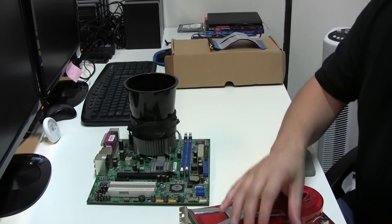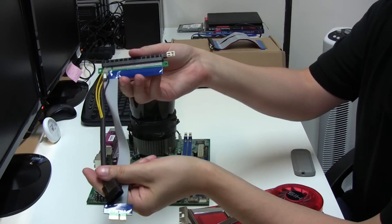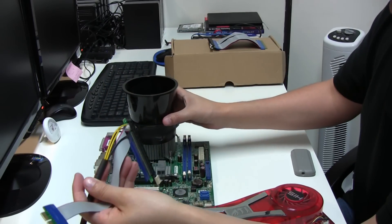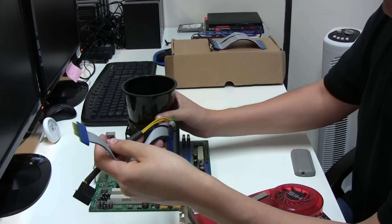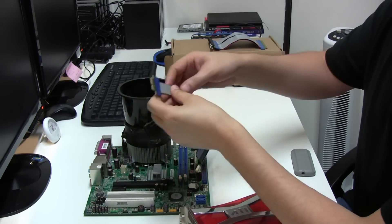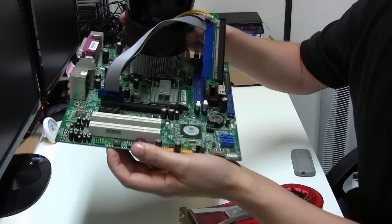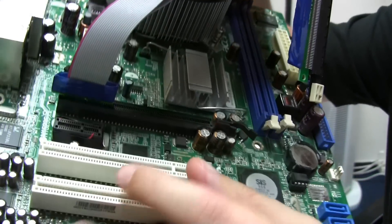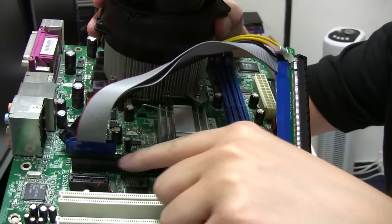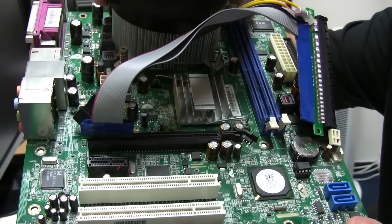What you can actually use is the 1x connectors as well. All you need is a 1x to 16x PCI Express riser cable. Also, if you've got full size slots, you don't need to use full size cables. With the 1x cables you can also use them in full size slots. So you can use them regardless of whatever slot size you've got — they're pretty flexible and useful.